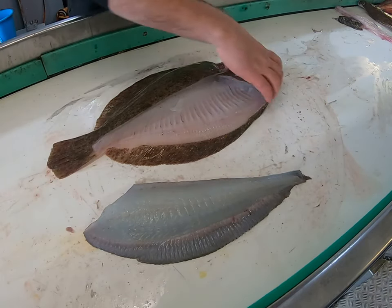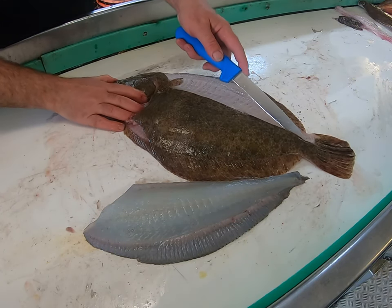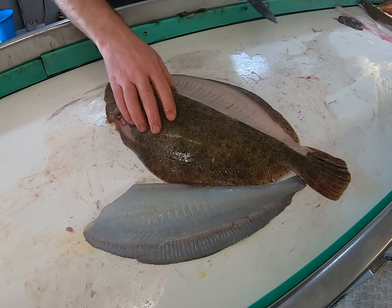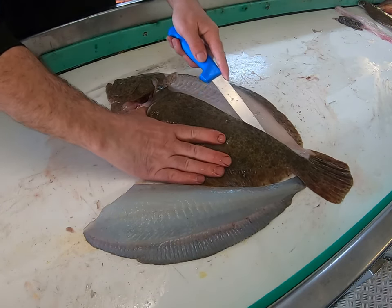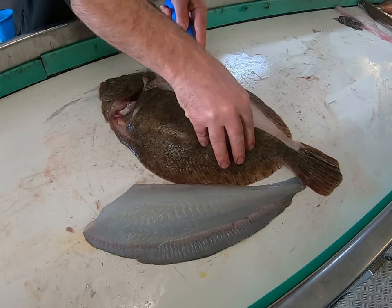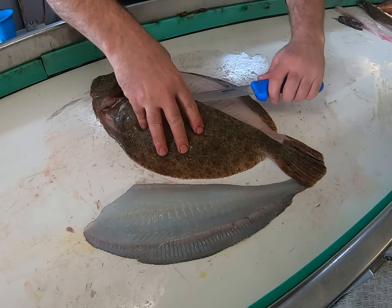Water fillet. Same for this bit — down the other side of the backbone, cut across there, stick your knife in. You can probably hear that, just scraping against the bones.